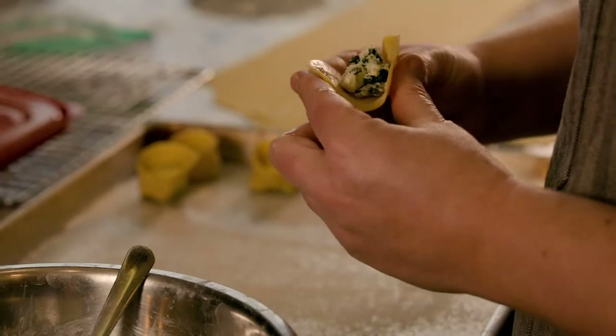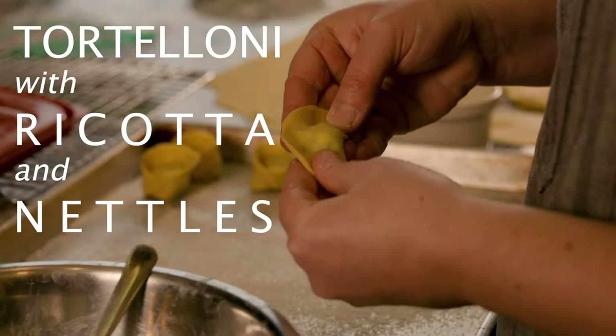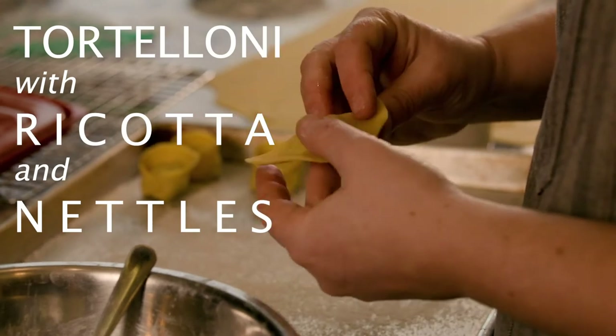Hello Anchored Outdoors viewers, I'm Tiffany Bader and in this video I'm going to show you how to make fresh tortelloni stuffed with homemade ricotta and stinging nettles.